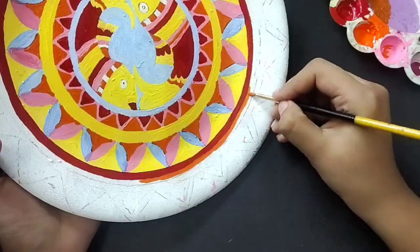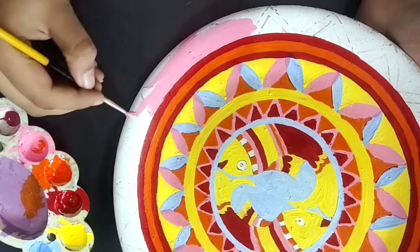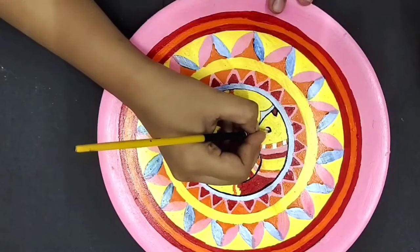Once the basic painting is complete, I'll let it dry for a couple of minutes. After the base paint is completely dry, I'll use black paint and a fine tip brush to start adding outlines.